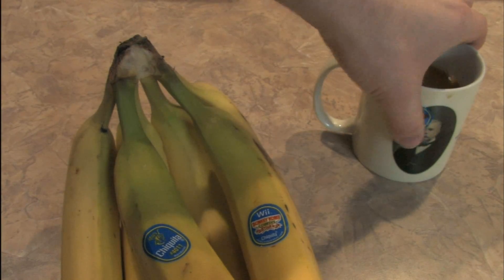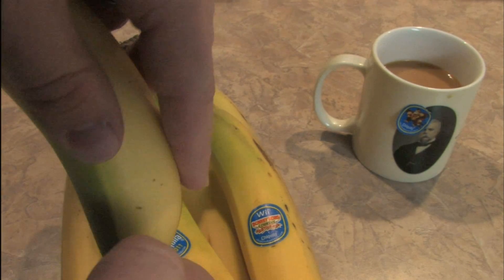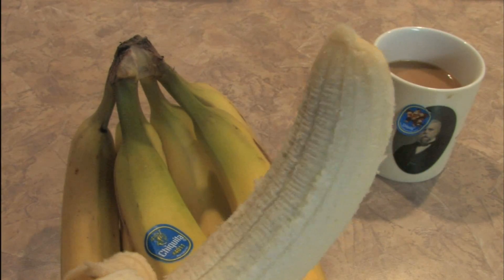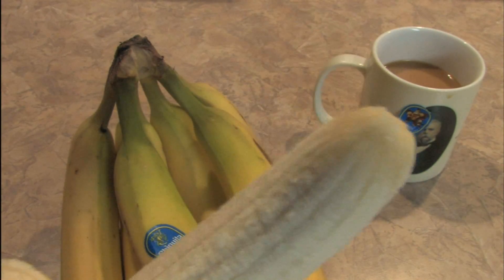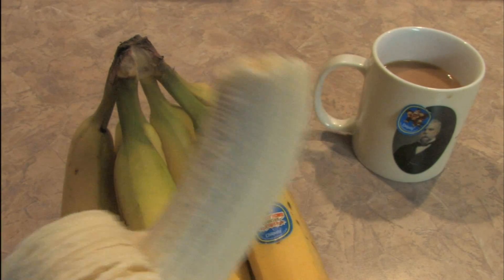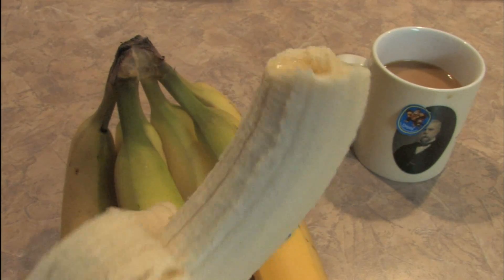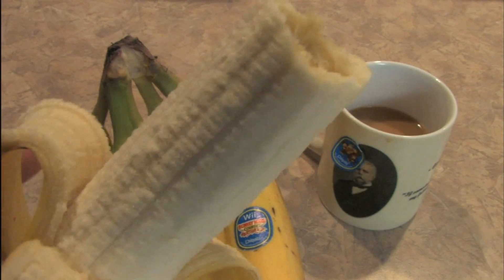We'll put the sticker on George Westinghouse on the coffee mug. Let's open up the banana — give it a little cut with my fingernail just to make sure it rips — and there we go, Donkey Kong bananas. Hmm, tastes like a regular Chiquita banana.